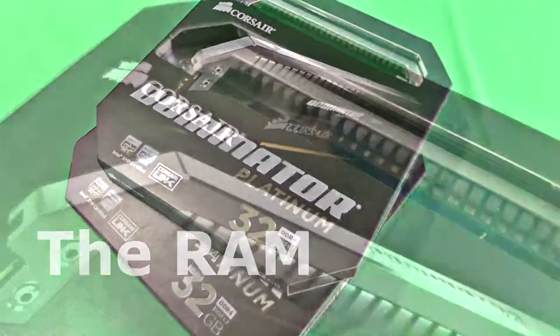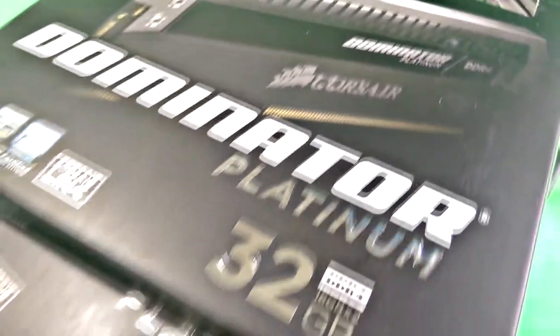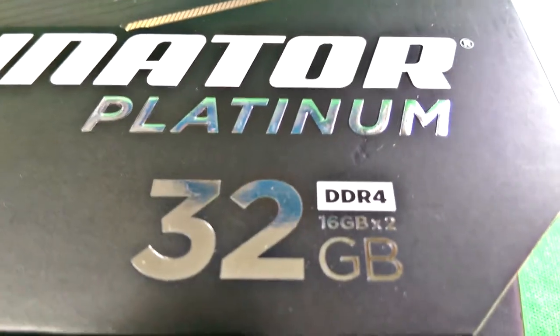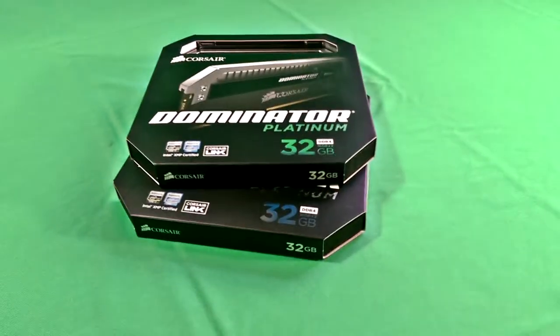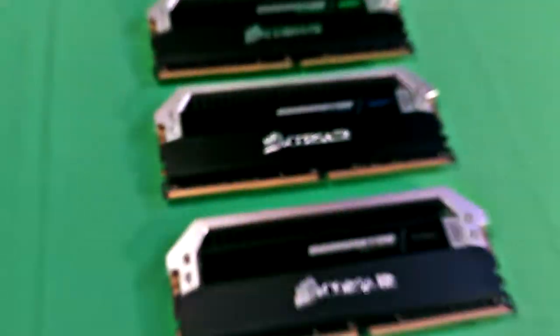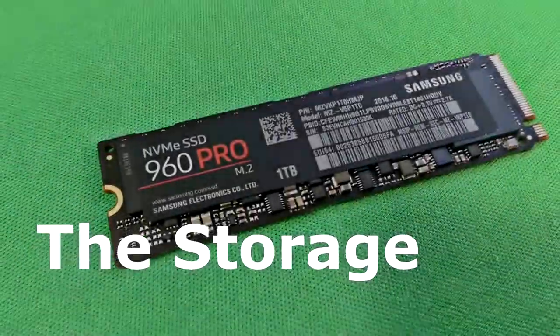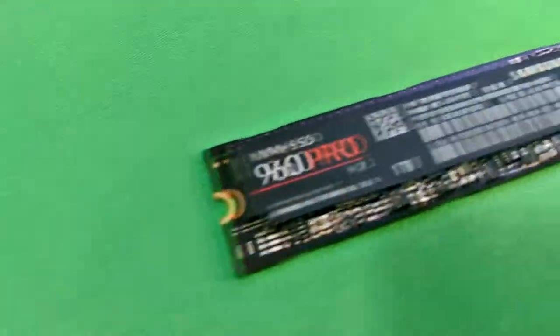Moving on to the memory for this build — our client chose Corsair Dominator Series DDR4. Normally we do not sell Corsair memory, but in this case it was provided by the customer. We do prefer Crucial memory, however this memory is very high quality, solid looking, and performing. It is very fast and we have a lot of it. The aluminum heat sinks are very nice — sturdy RAM, not flimsy like some cheaper knock-off brands. Very impressed — it installed and worked flawlessly.